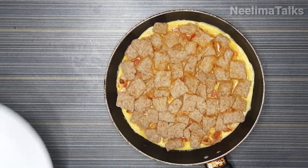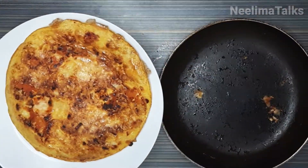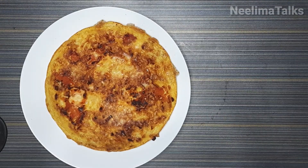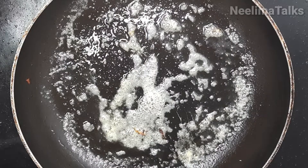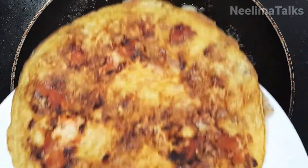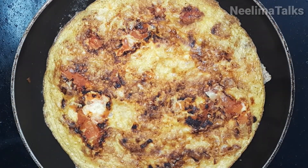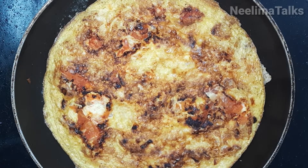Now we can flip it and place it carefully on the plate without breaking it. We can add butter in the pan on the other side, or add butter directly to the plate.